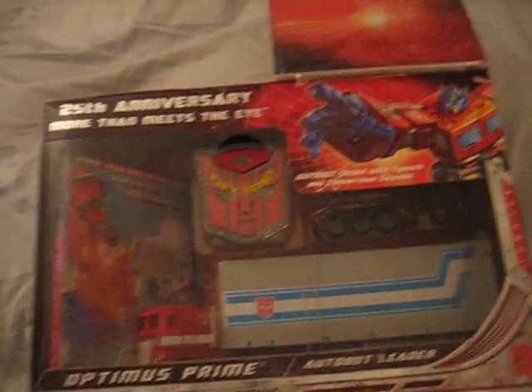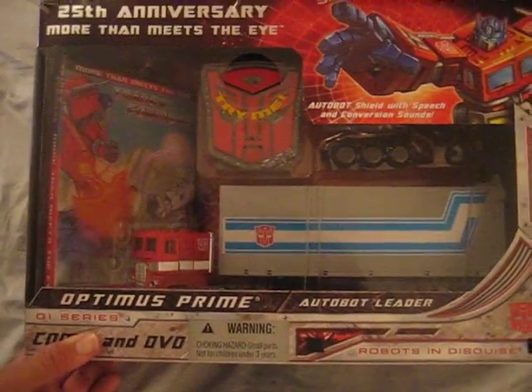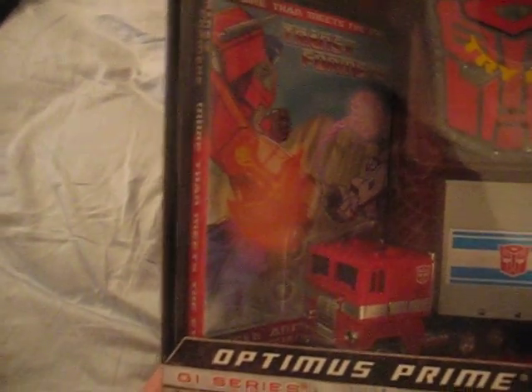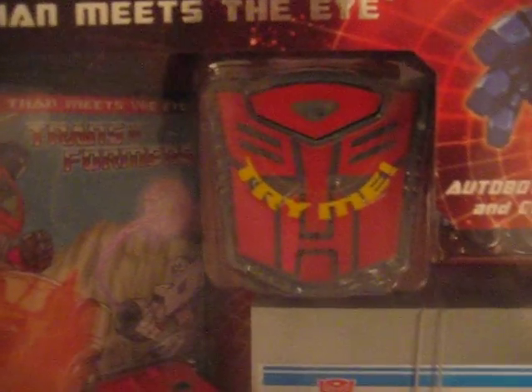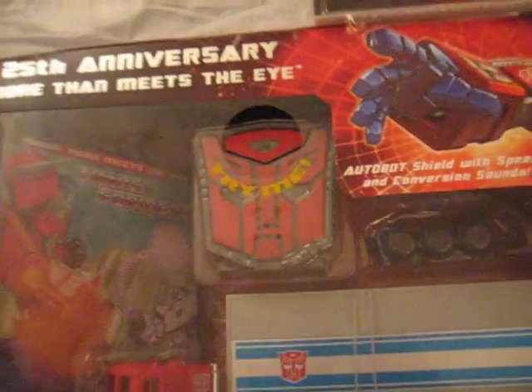Anyway, here's the view of the toy inside of the box. We have the DVD, which supposedly contains three episodes of the original series — I suppose it's the beginning. We also have a nice little Autobot logo; when you push on it, it actually says some phrases and whatnot.